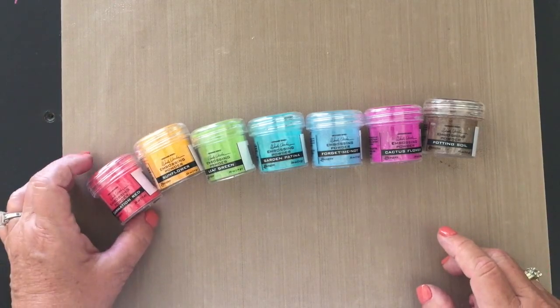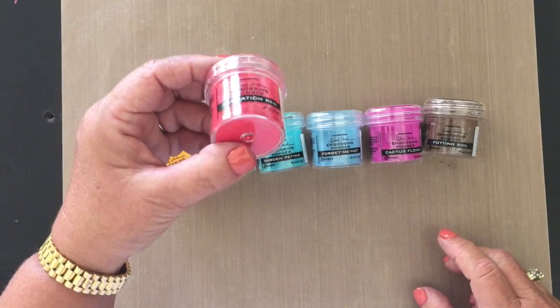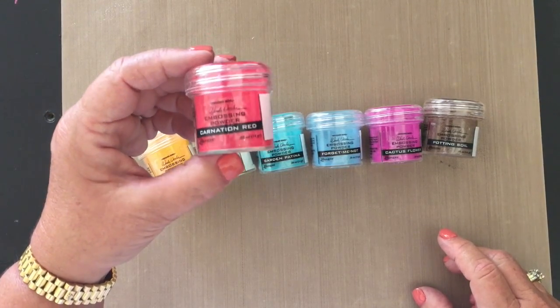Patty's going to get the camera close so you can get a better look. So now let's take a closer look at these colors. Here we have Carnation Red — really a pretty red color. It's a lot brighter than the Red Geranium that we have now.